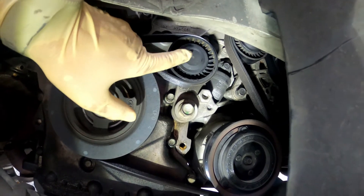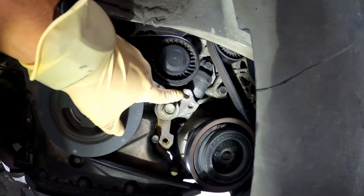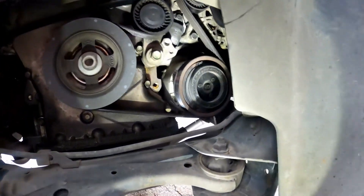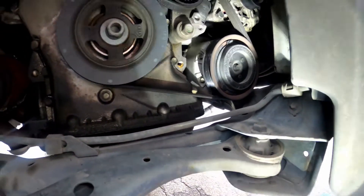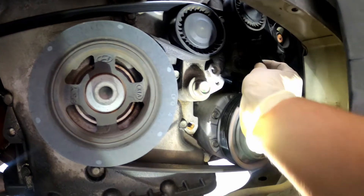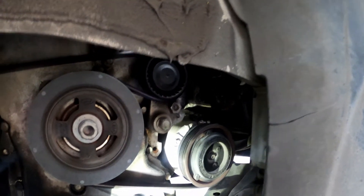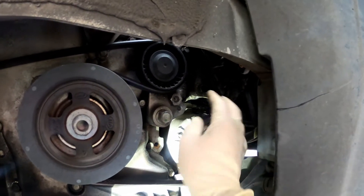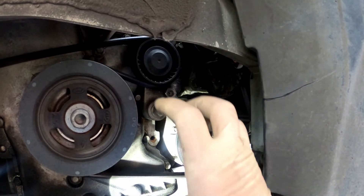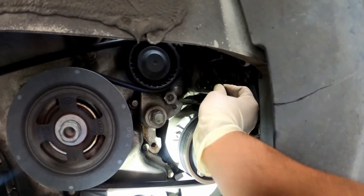Here is your tensioner that we're going to be replacing. There's one big bolt right there and one small bolt right there, and this is how we tension the belt. The reason we're replacing this tensioner is the car has no power steering because there's no tension on the belt. Whenever you start the vehicle it appears like the water pump pulley is not even moving or they're kind of locked up, but it's because the belt doesn't have any tension on it.